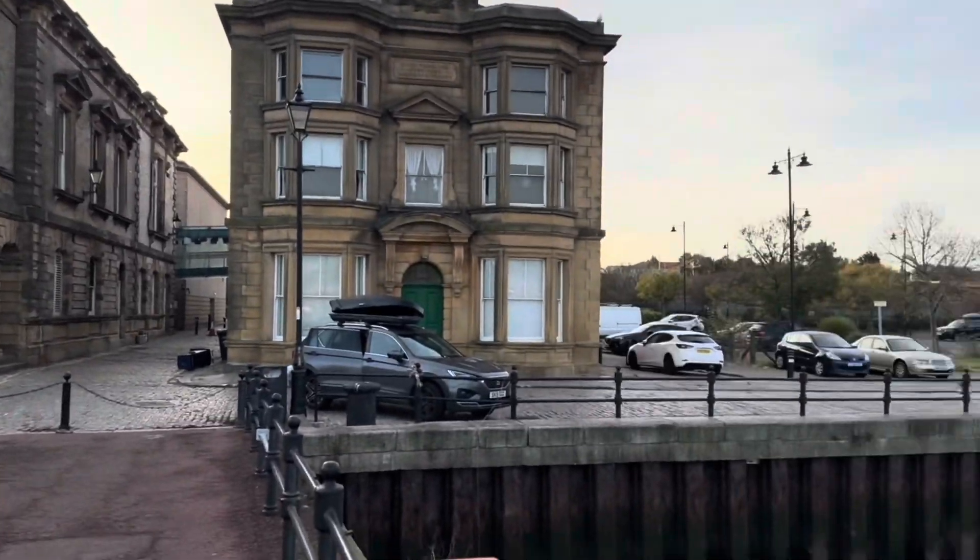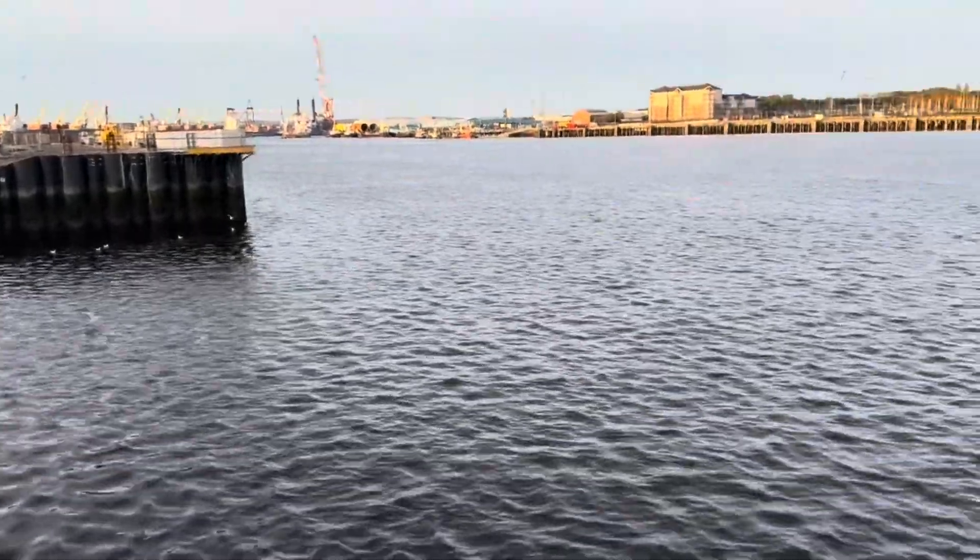Good morning, welcome to the Custom Tabs at South Shields. We're fishing in the river.